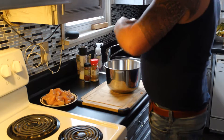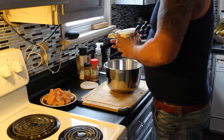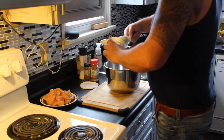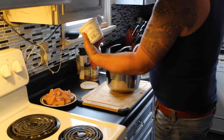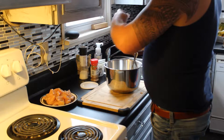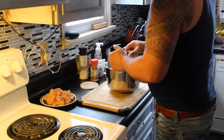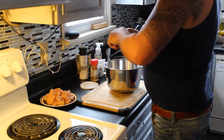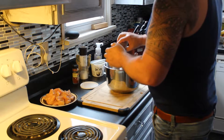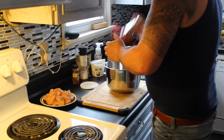We're going to get the marinade ready for the chicken. Natural yogurt — I don't do any measurements, we're going to use about half of that cup. Paprika, three teaspoons. Brown cumin, probably a good teaspoon.